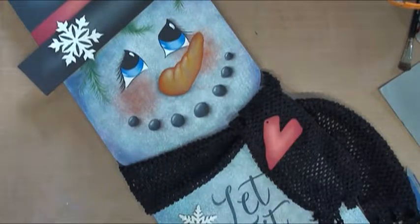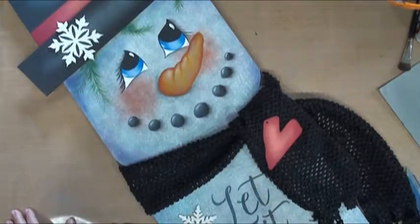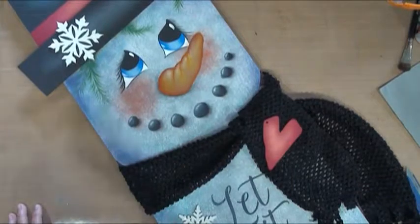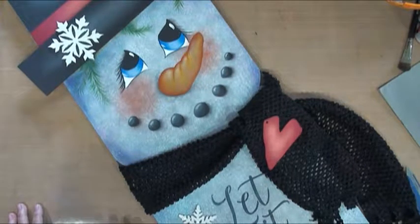Welcome to our porch snowman sign. This is a really cool little trend going on in the world today. We do these long planks — this one's four feet tall and you can get them at the DIY Center. You make a greeting sign for your porch that you just lean up there, or this would be fabulous by your Christmas tree or your fireplace.